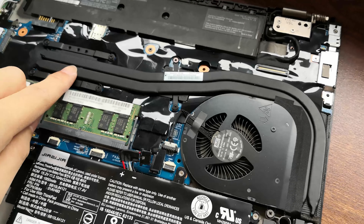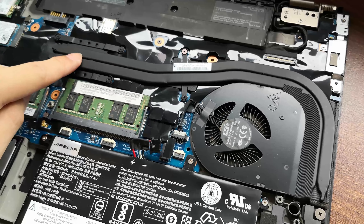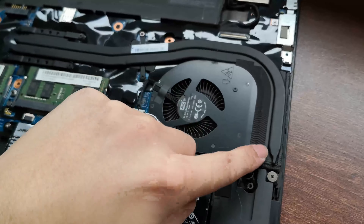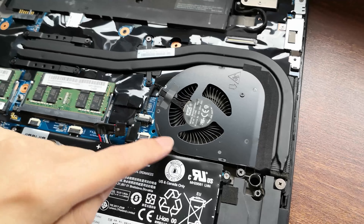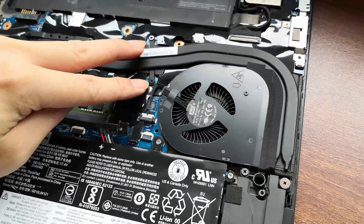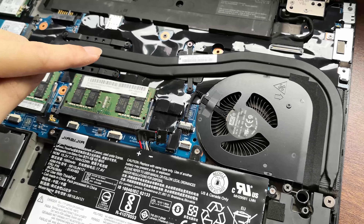The heat transfer interface for the CPU and GPU are usually connected to the fan. You can see the CPU here and here's the GPU. Both pipes go to the fan right here. So to access all of these, we have to first disconnect the fan plug and remove the fan itself. There's one screw here, two screws here, and four screws here on the CPU. Let's go ahead and remove that.